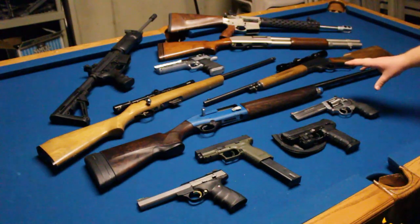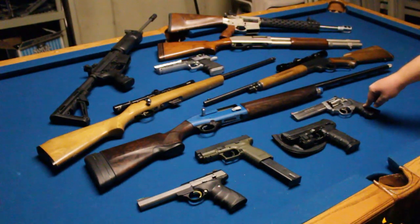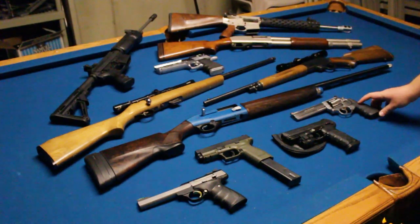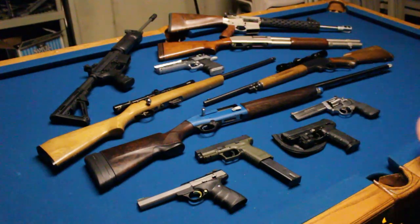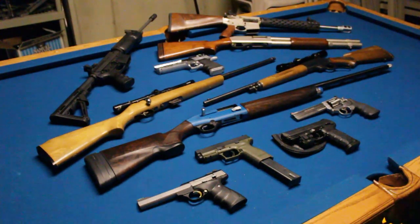This is my Smith & Wesson 686P. This was the first gun I actually purchased — some of the others I've had since I was a kid and my dad bought those. This was the first gun I bought for myself. It's a seven-round .357 Magnum with a six-inch barrel. It shoots awesome, it's powerful, it shoots flames — this gun is the dookie as they say. We'll jump up to the older guns now.